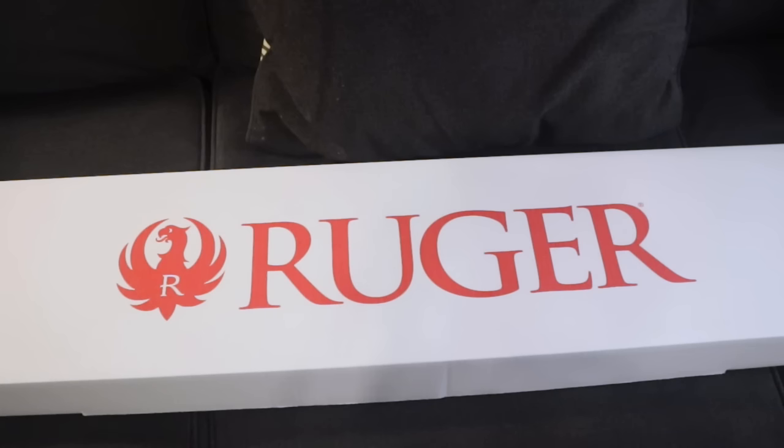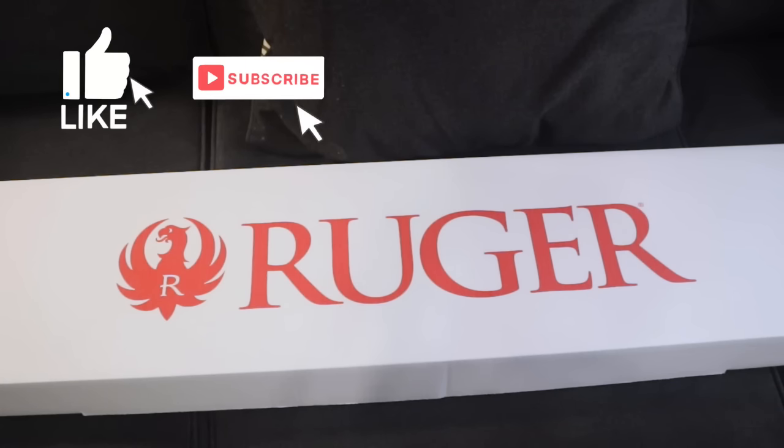Before we get started I would appreciate it if you would give this video a thumbs up, subscribe to my channel, share the video, and leave me a comment down below.